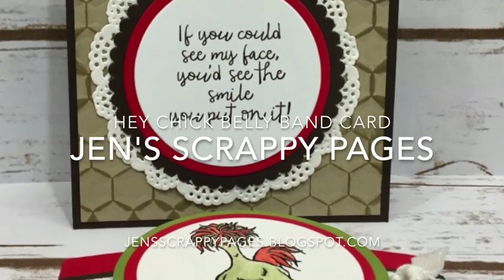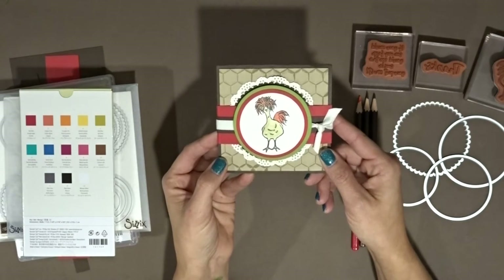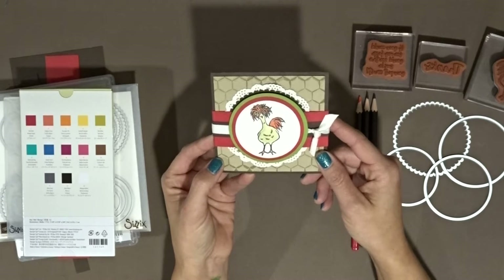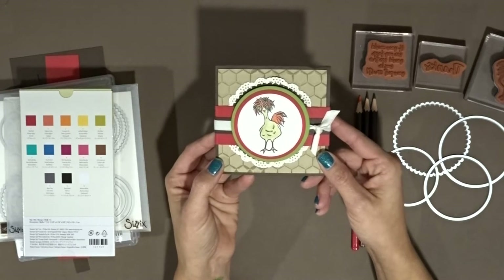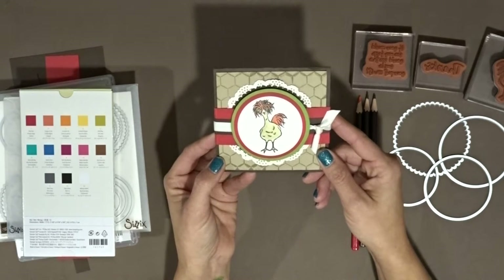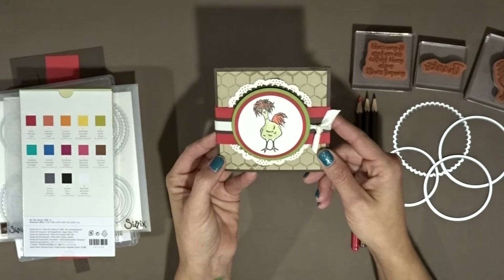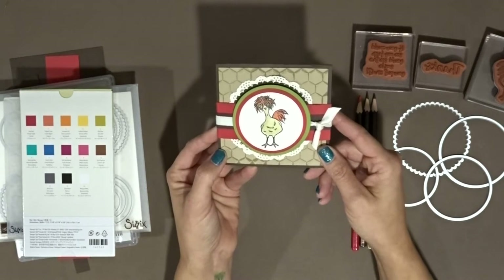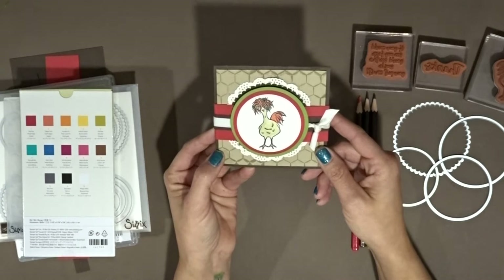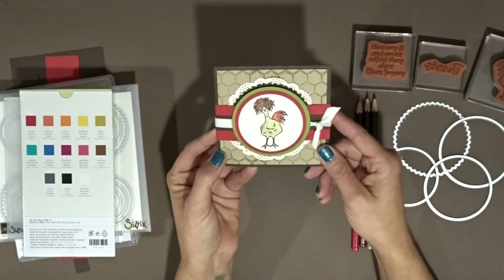Hey everyone, this is Jen over at jenscrappypages.blogspot.com and today's project is this really cute bellyband card that I made over the weekend and couldn't wait to show you how I put it all together. I got the idea from an older card that I had made using a Cricut cut, and as I was going through some of my older cards, I thought, why couldn't I do that with the layering circles framelits? So that was my mission and I think I accomplished it.